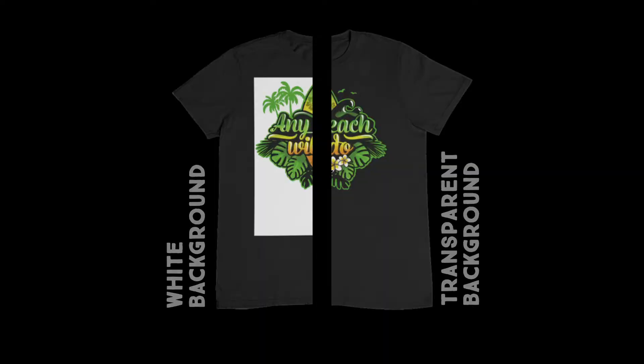Last week, we released a video where we explained why you need a transparent background when printing a t-shirt with a DTG printer, which is the method of choice used by most print-on-demand platforms like Merch by Amazon or Spreadshirt. Today, we are going to have a closer look behind the color layer and see what's actually happening in the background.